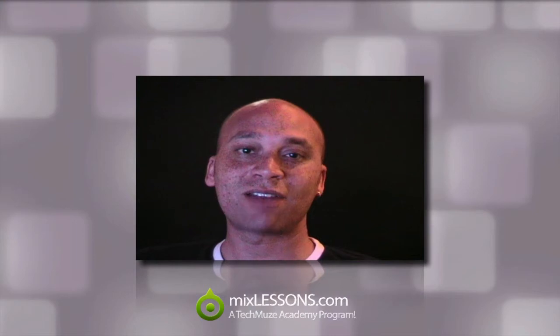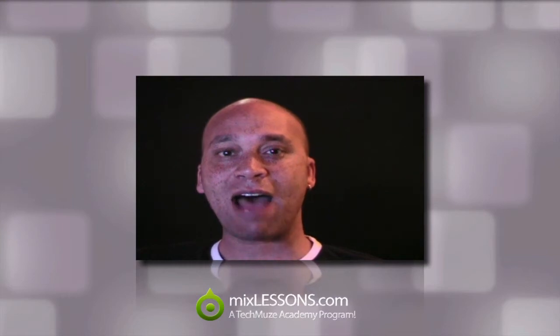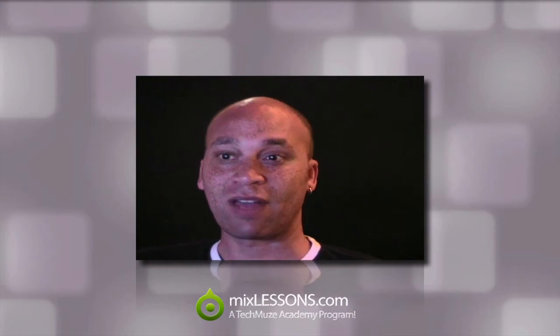Hey, Dez Asante here from the Techmuse Academy with another MixLessons.com video quick tip. This is a bit of a strange one this time around, and the topic is: how do you know where the best place in your studio is to locate your subwoofer so that you're getting the most accurate frequency response?